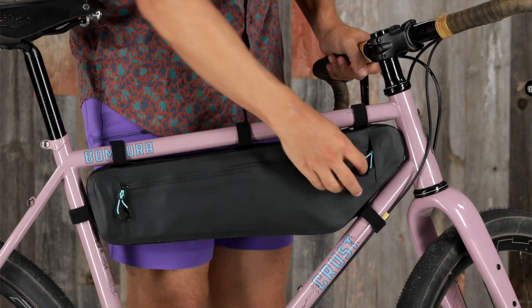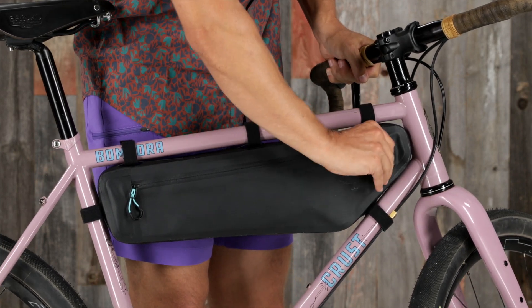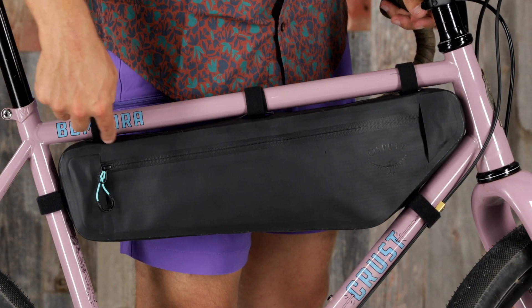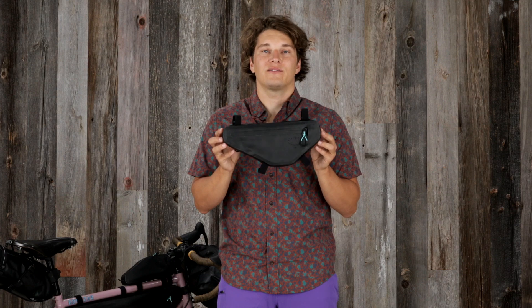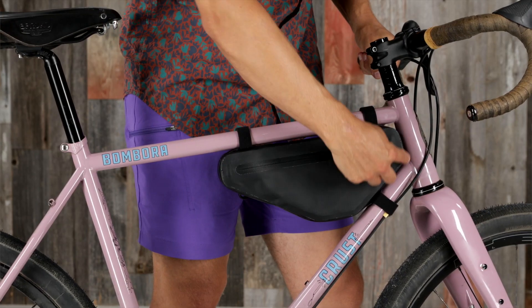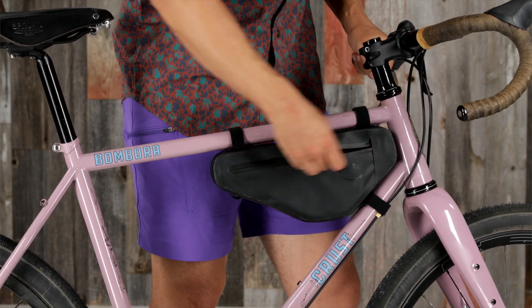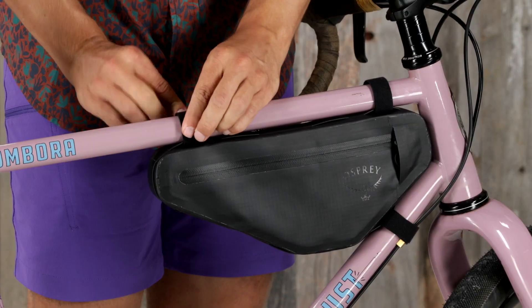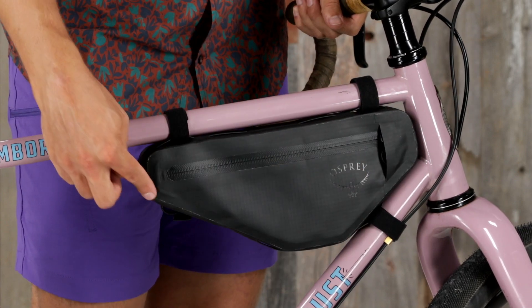The frame bag features waterproof zippers with bright zipper pulls and deep slider garages for extra protection, and multiple variable attachment points with soft anti-scratch hook and loop straps. The Escapist wedge is super versatile — it can be flipped to accommodate a variety of frame shapes. Its structured design allows for easier packing and accessibility, with zipper access from either side, waterproof zippers, highly visible zipper pulls, and deep slider garages. It also has multiple variable attachment points with soft anti-scratch hook and loop straps.